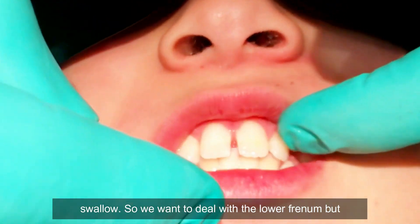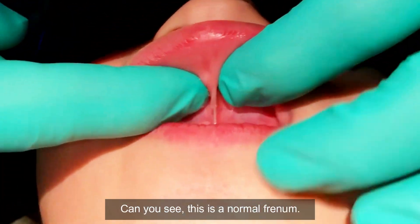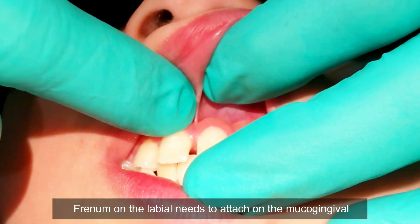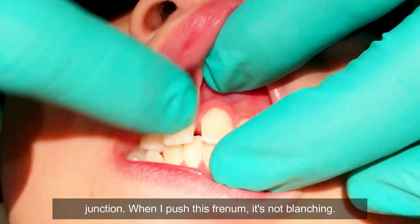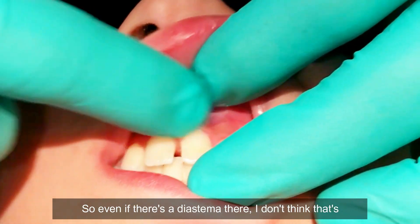We want to deal with the lower frenum, but the upper frenum is what everyone gets excited about. You can see this is a normal frenum. The frenum on the labial needs to attach on the mucogingival junction. When I push this frenum it's not blanching. So even though there's a diastema there, I don't think that's contributing.